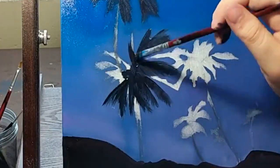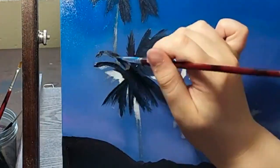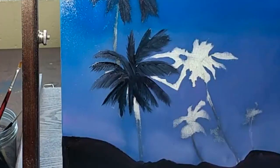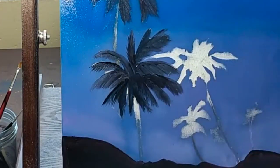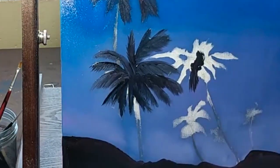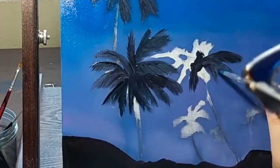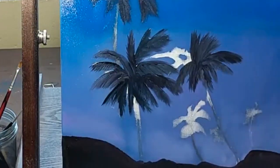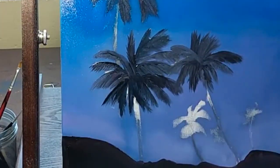I didn't use any underpainting with this painting. I did a pencil sketch and immediately started with all of my oil painting colors. I used black, white, red, and two or three blues in this painting, so it didn't take very many colors to get this very simple yet beautiful, relaxing nighttime beach scene.